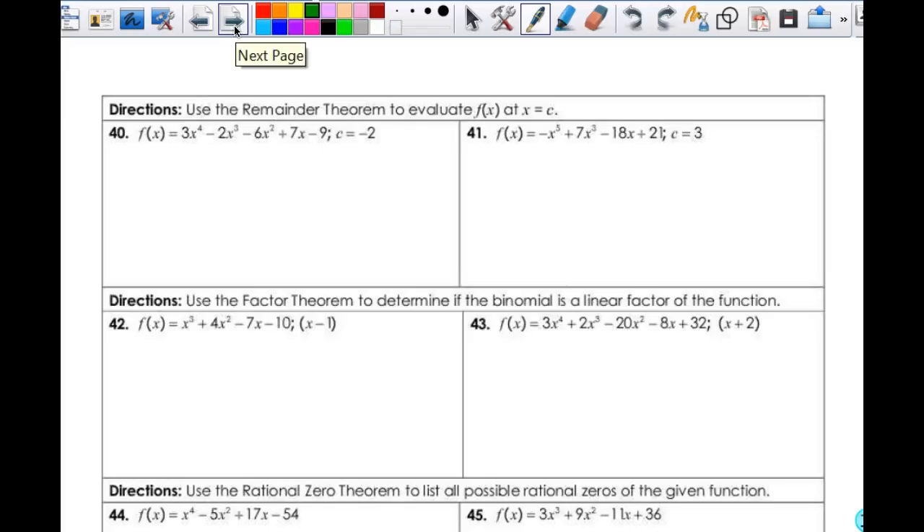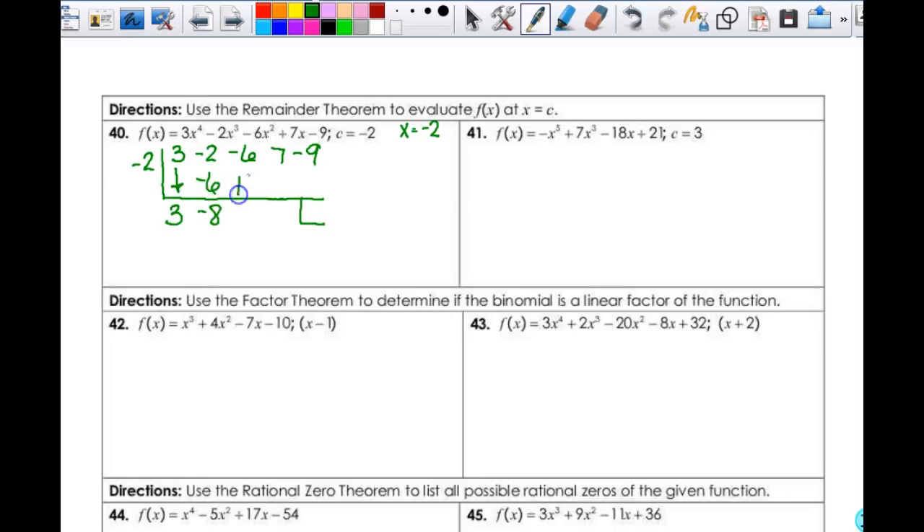So it says use the Remainder Theorem to evaluate f(x) at x = c. So c = negative 2, which means x = negative 2 and your factor is already solved. Here we just use synthetic division. So I'm going to have negative 2, and then the coefficients 3, negative 2, negative 6, 7, and negative 9. I bring down my 3, gives me negative 6, negative 8, 16, 10, negative 20, negative 13, 26. With that negative 9, it gives me 17. So my remainder is 17, which means f(negative 2) = 17.